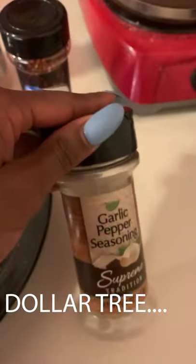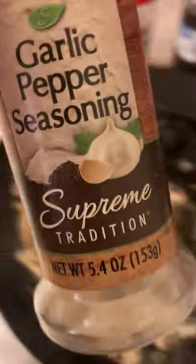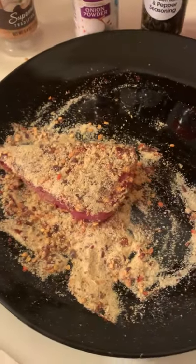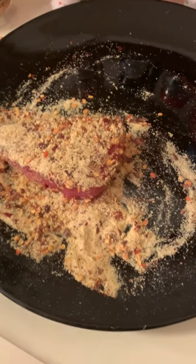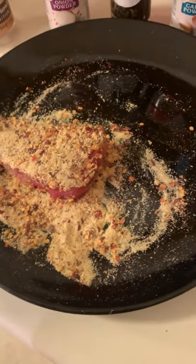Crushed red pepper, and this is some garlic pepper seasoning - I actually really like this. It's kind of salty so you've got to be careful about how much you use, but I used the rest of it. And then of course black pepper. So I'm going to season the other one.